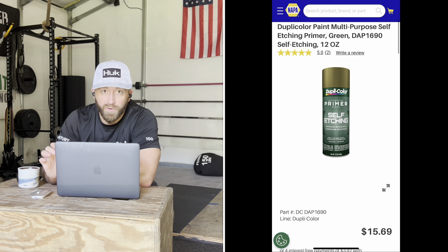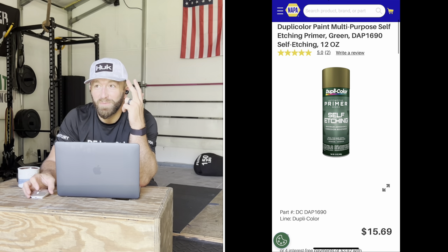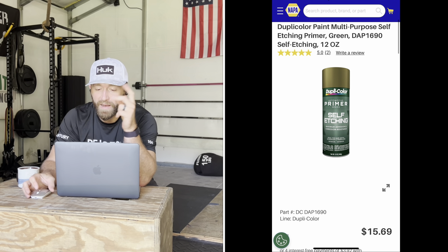Next, you're going to need sandpaper to sand the interior — 60 grit is about right. You'll also need rubbing alcohol to clean all surfaces after sanding. Then you'll need self-etching primer — the Duplicolor brand is really good and a lot of people speak highly of it. I bought two cans from my local Napa store, which was enough for two coats — $31.38 from Napa.